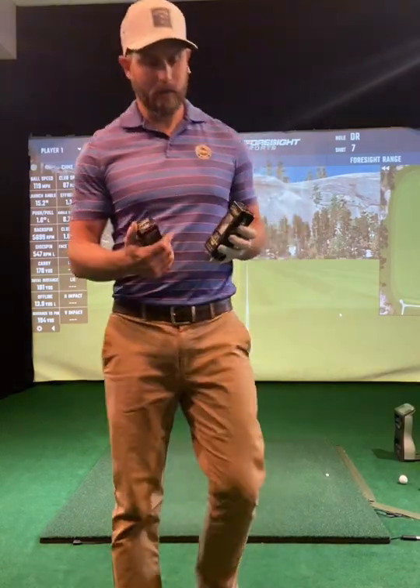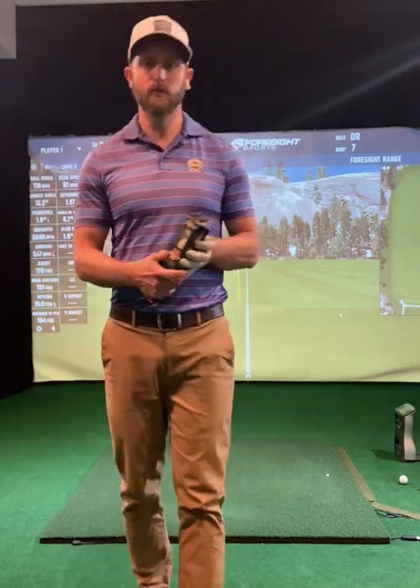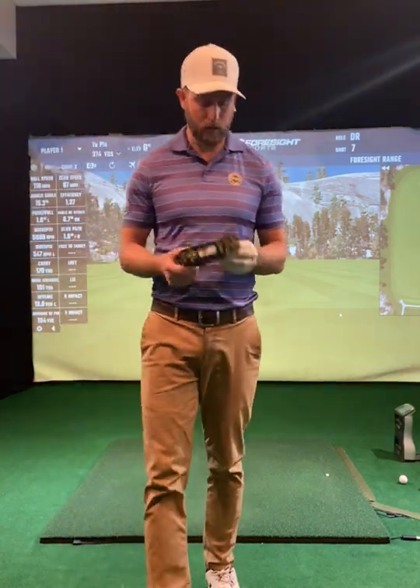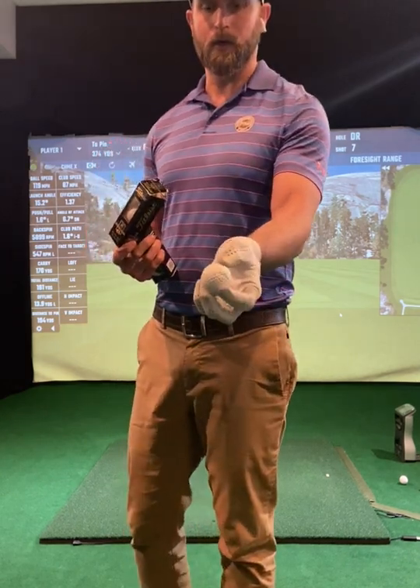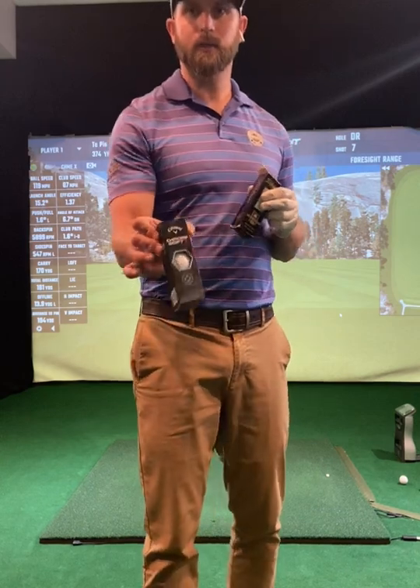I'm going to do a little different video here — ball testing with the old Titleist Tour Balata 90. These are unused balls, never been used, great condition. We're going to test these out against the Chrome Soft X to find out how far the balls actually come with some testing here.